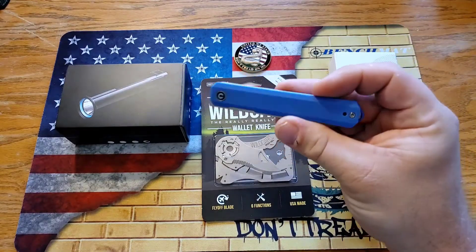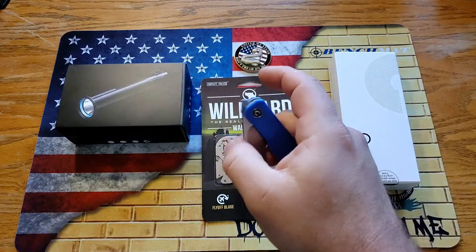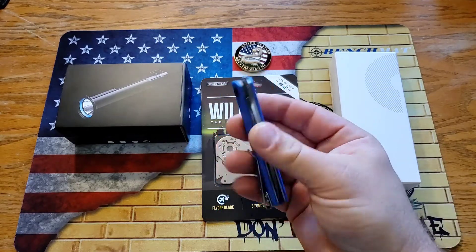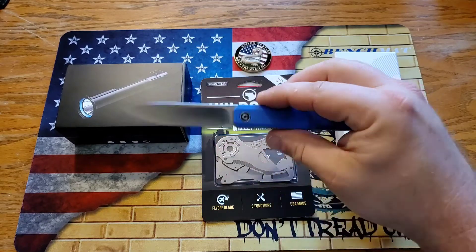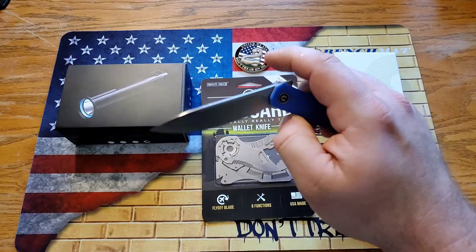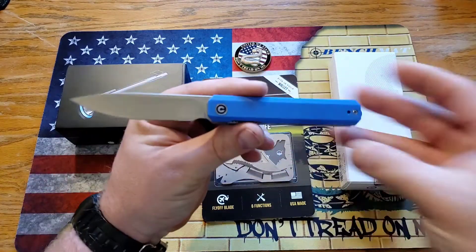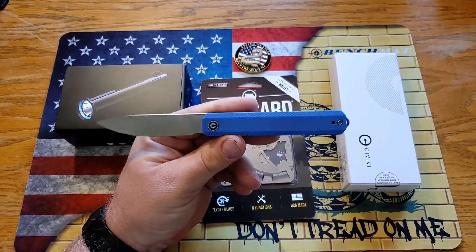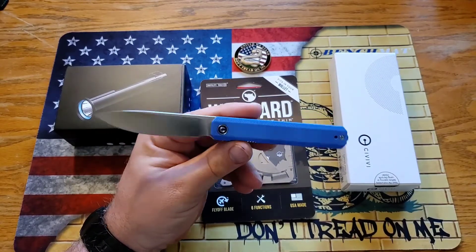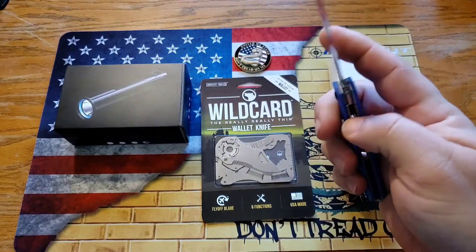And of course, what is a giveaway without a knife? We're going to be giving away the Civivi X-Arc. This was the first front flipper that I ever checked out, and it is a really cool Civivi. You guys know Civivi is just an awesome brand. I went with the blue, and I really have enjoyed this knife. It is like new because I carried it for the review maybe one other time — never sharpened, factory edge — just an awesome little front flipper. I know a lot of people, if you don't collect knives, might not have ever experienced one, so I really wanted to get this out there so people can experience front flippers and how much fun they are.